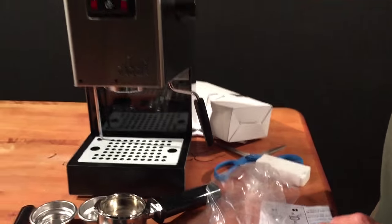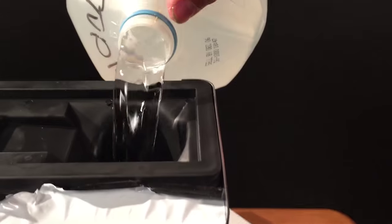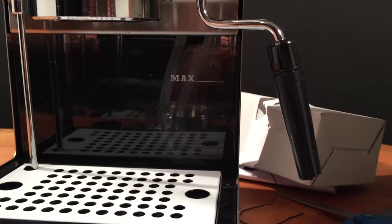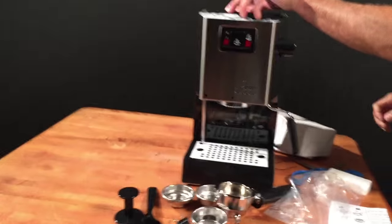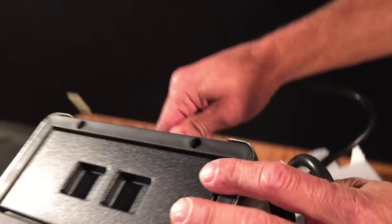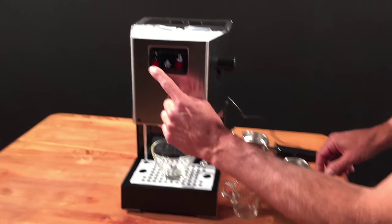To start the machine up for your initial startup, you'll want to put water in the reservoir right through this opening here. You can fill this reservoir and slide it in, or you can fill it from the top. Don't go over the max line. There's a receptacle in the back of the machine where you push the plug in. The next procedure is to prime the machine. Place a cup under the brew group and one under the steam wand.